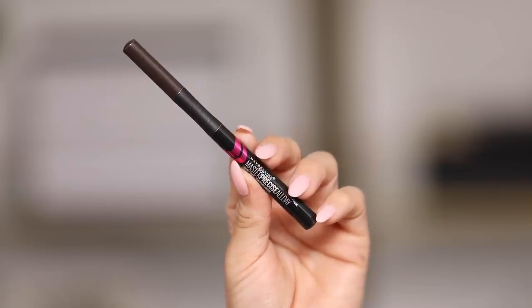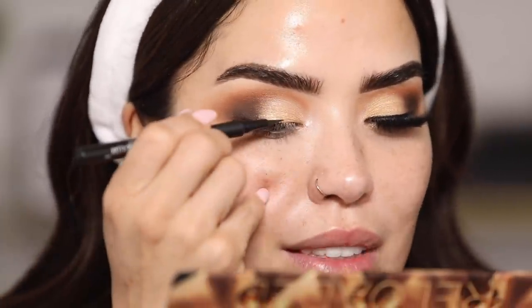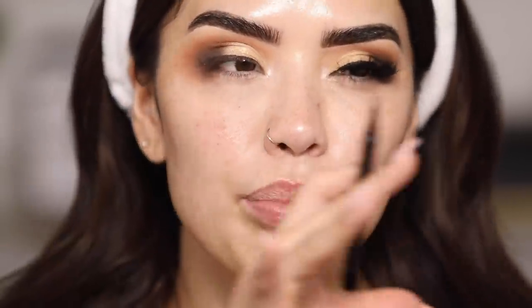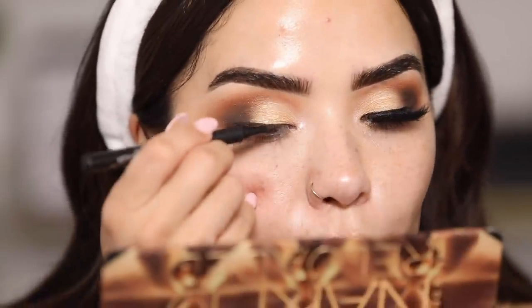Next I'm going in with the Maybelline Master Precise All Day Liquid Eyeliner and adding just a little bit onto my lash line — I'm not going to wing this look. I always feel like I need a little liner because this side can sometimes look wonky, like it sits lower than the other side, so I add liner to even it out. I'm just going to press this against my lash line. It just instantly kind of finishes off my eye and pulls everything together. Whether you wing it or not, a little bit of black or brown liner will really just pull the whole look together.